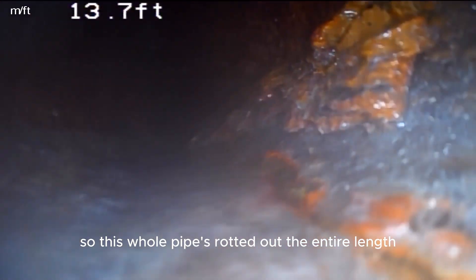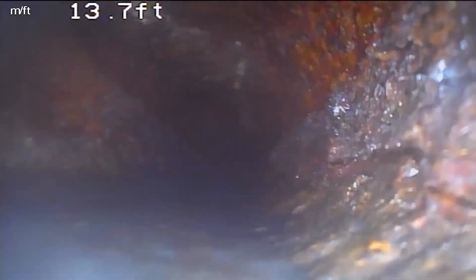So this whole pipe is rotted out the entire length. We're going to line this — resize it then line it.